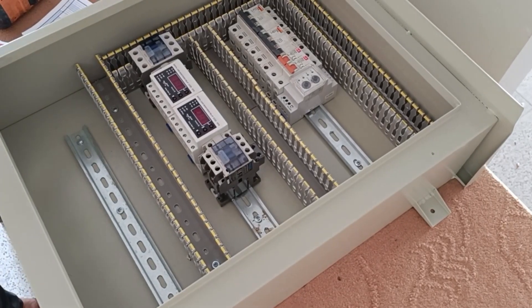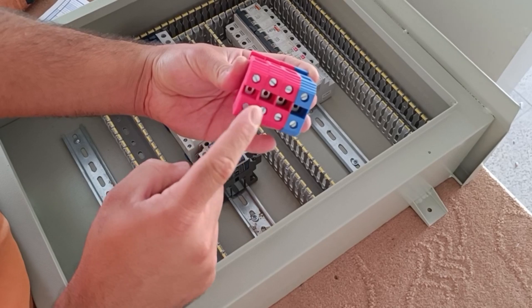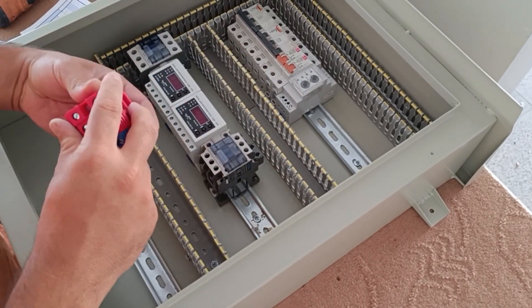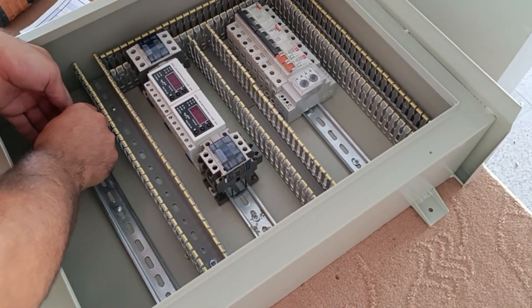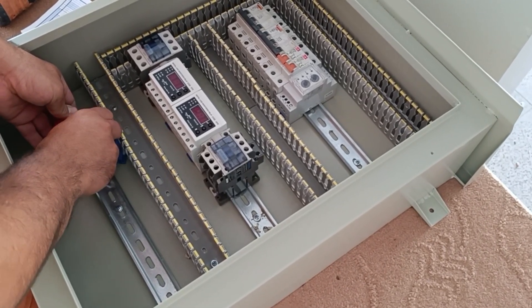In this step, we install the input and output terminals. These four terminals are for three-phase and neutral input into the electrical panel. Electricity enters the electrical panel from these terminals.